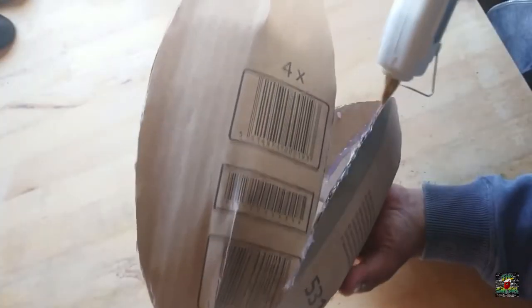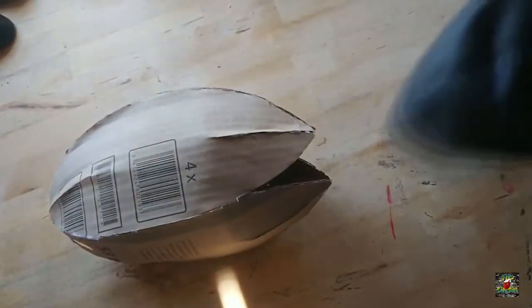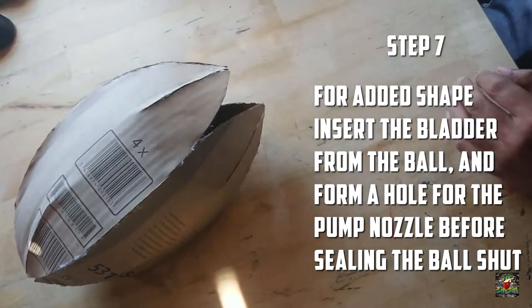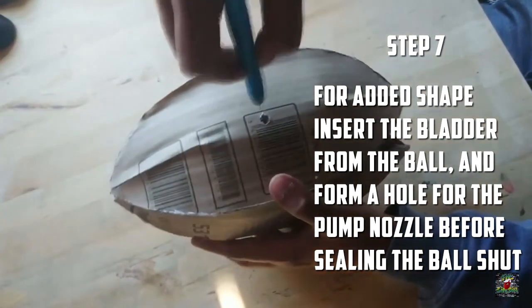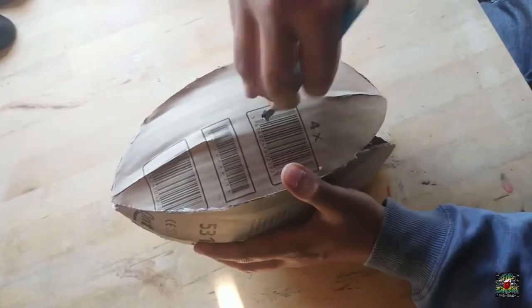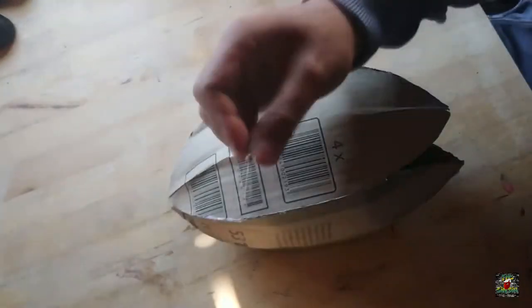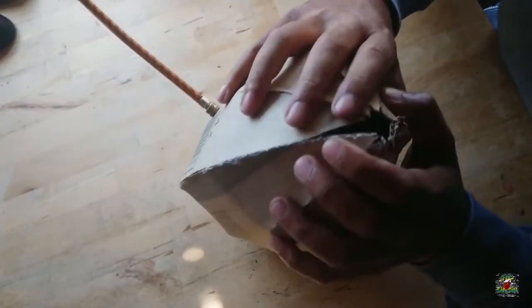At this stage I thought I'd grab the bladder out of the last hole, put a hole in the ball somewhere along the middle, and this is where you're going to put the nozzle for the pump. I've got the needle valve there - I stuck it inside the ball, and once it's inside, add the nozzle so that you can pump it up.